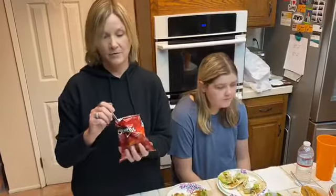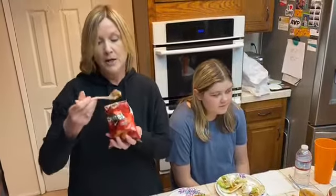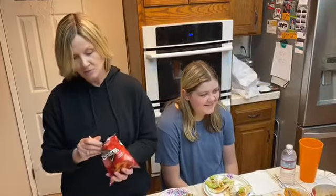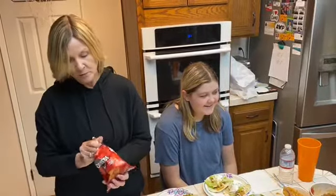You can crush up the chips kind of small and then eat right out of the bag. I put all my fixings in here and I have a fork — I'm really enjoying my taco in a bag. What do you guys think? Delicious.